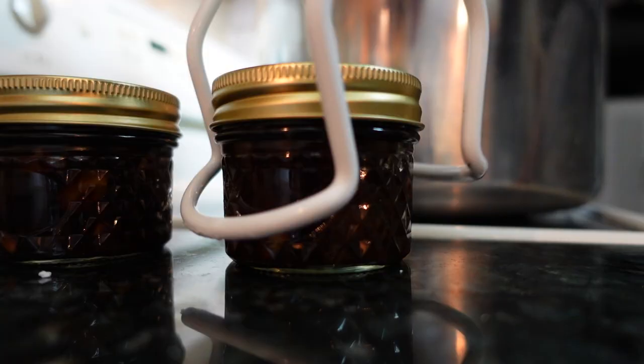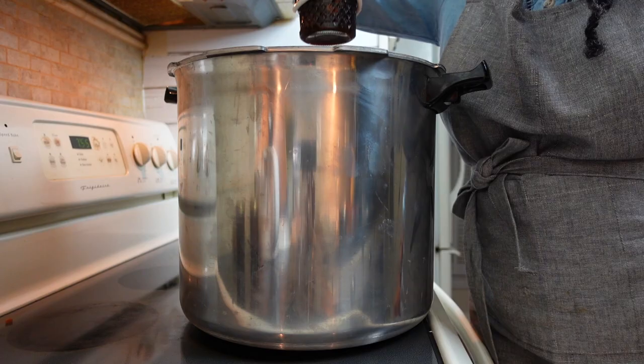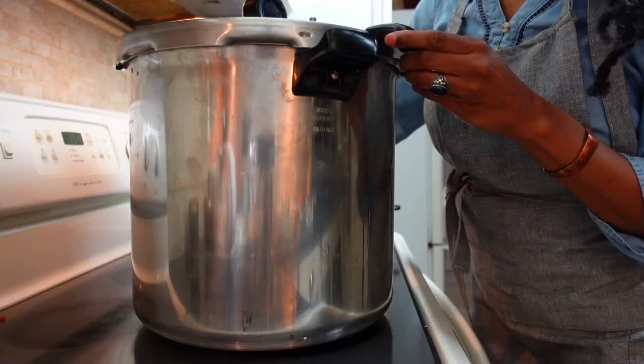Now let's process our jam on the stove. Using a jar rack or plate, lower the jars into your water bath canner. I'm using my pressure canner simply because it's always on my stove, but you can use any deep pot with a regular lid. Once your jars are inside the pot, pour in water to ensure it covers at least an inch above your jars. Place the lid on your pot and bring the water to a boil for 10 minutes.